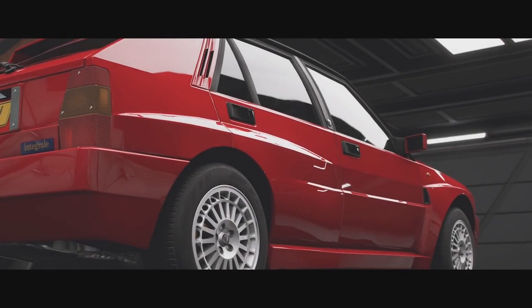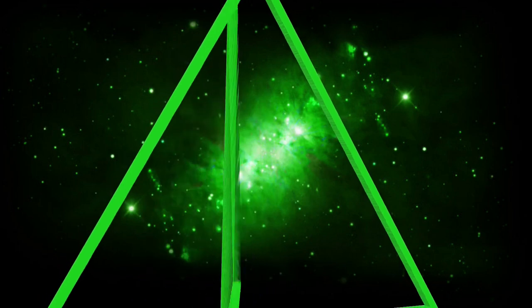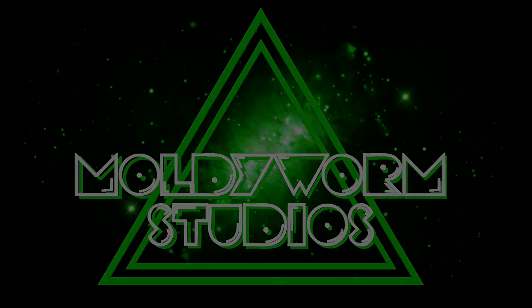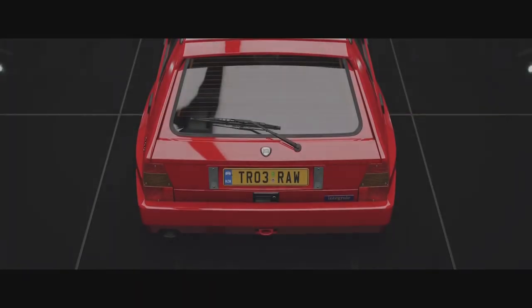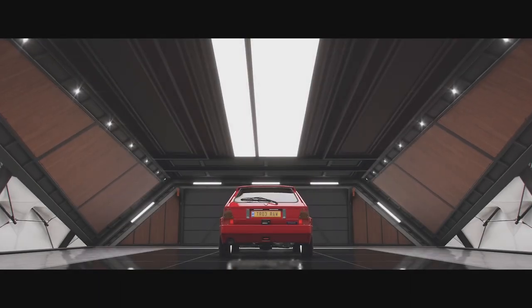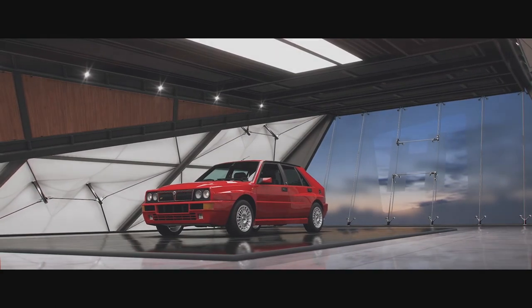Hello everybody and welcome back to the Forza Horizon 5 Rally Series. Today we're going to be building the Lancia Delta Integrale. Every once in a while I like to build an actual rally car for our rally series. A lot of the vehicles I build are trying to find something unique and different. Every once in a while I like to build something that is an actual rally car at heart, and the Lancia Delta Integrale is one of my favourites of all time.